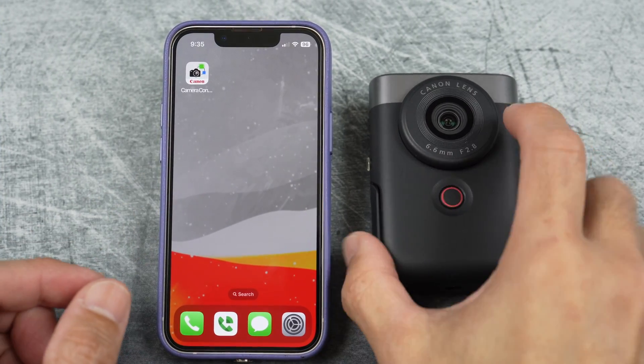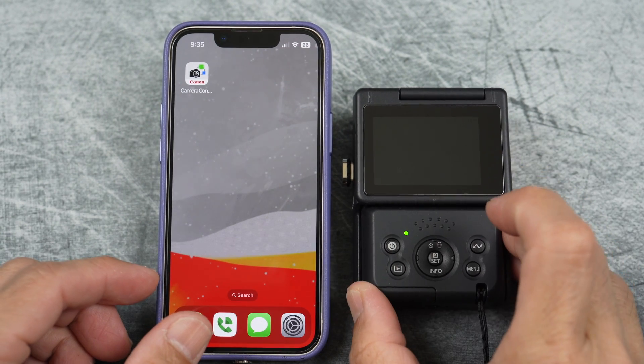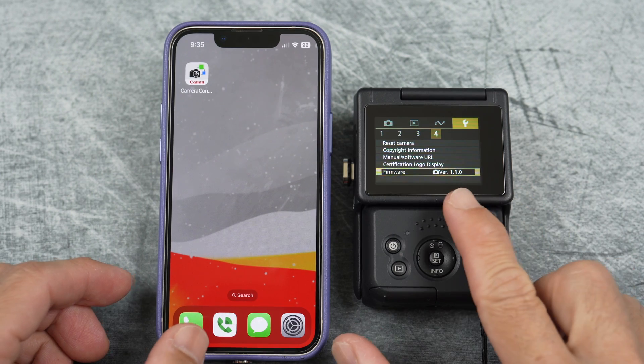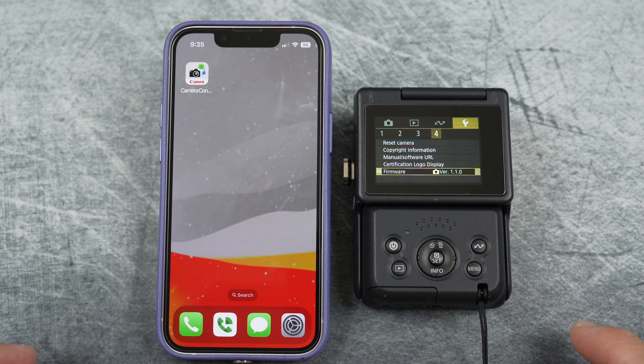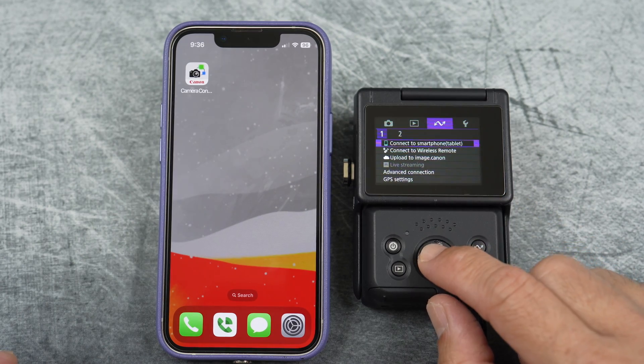Here I get to show you how to update the firmware using the Canon Camera Connect app. Turn on the camera and press the menu button. Under the wrench, you can see the current firmware version. Go to the connect icon with the end arrows.